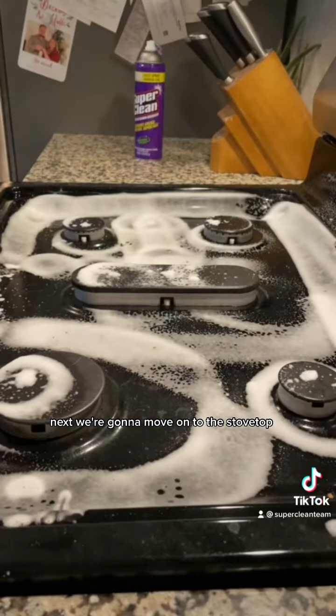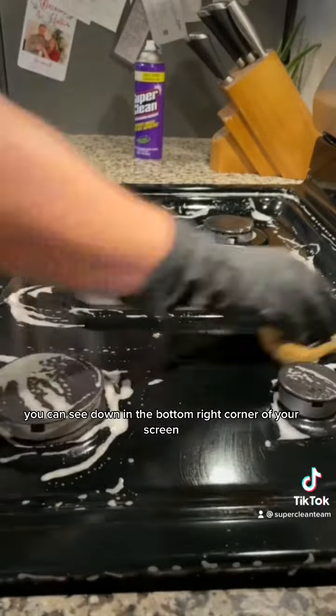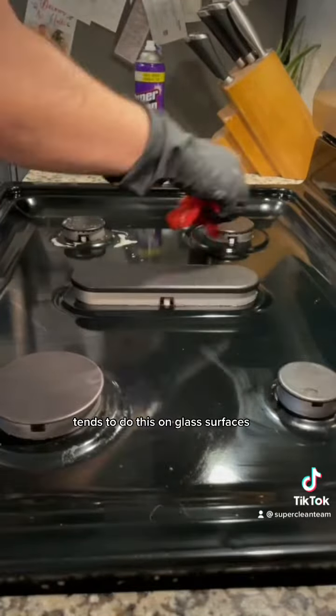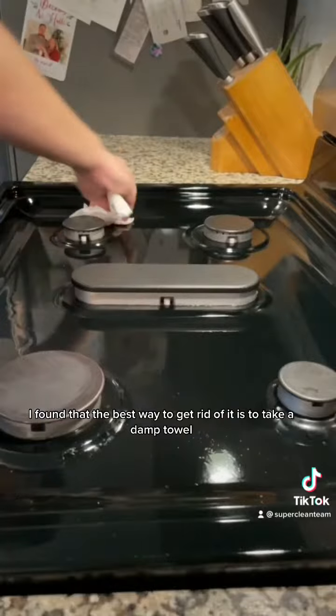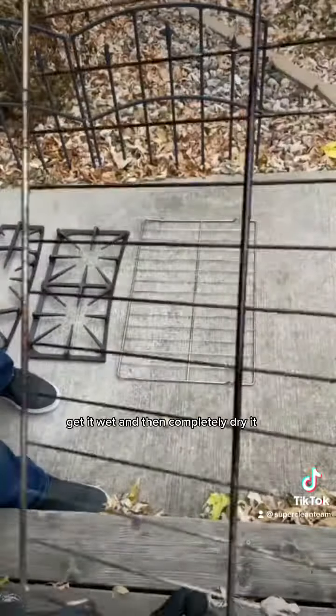Next we're gonna move on to the stovetop, applying the same concepts as before. Pro tip: with Super Clean you can see the glass is starting to fog up — Super Clean tends to do this on glass surfaces. The best way to get rid of it is to take a damp towel, wipe it around to get it wet, and then completely dry it.